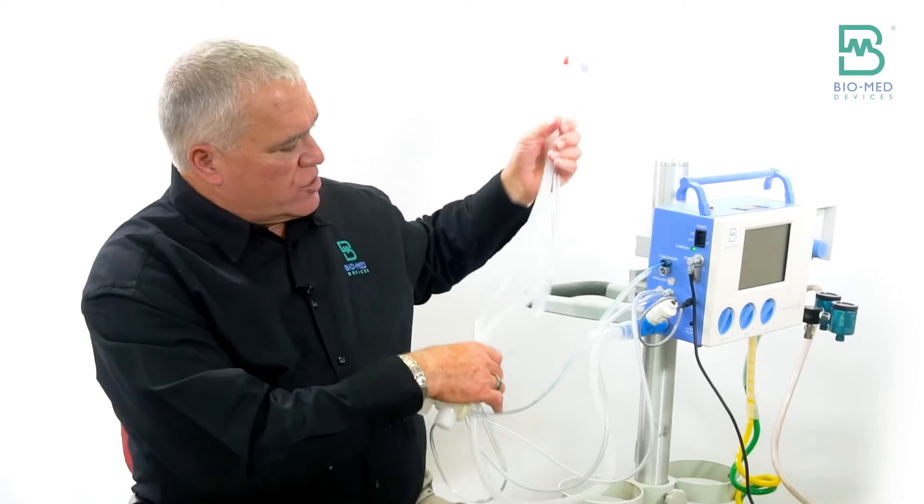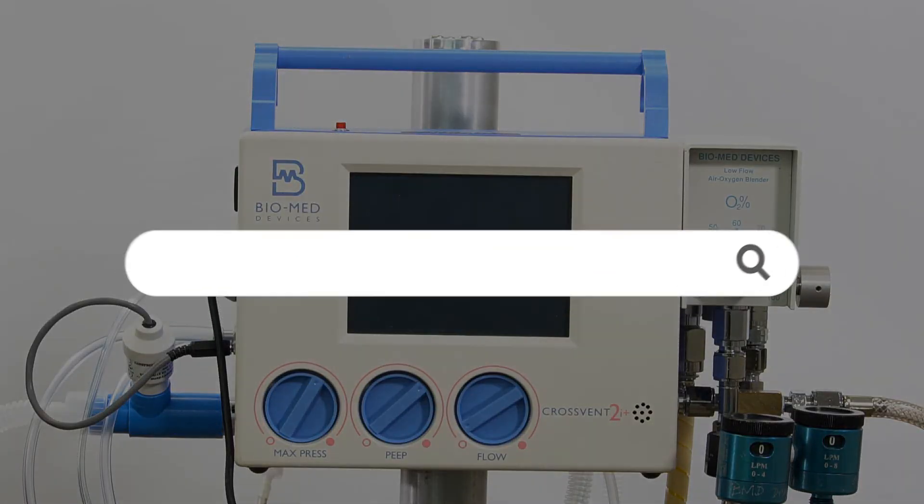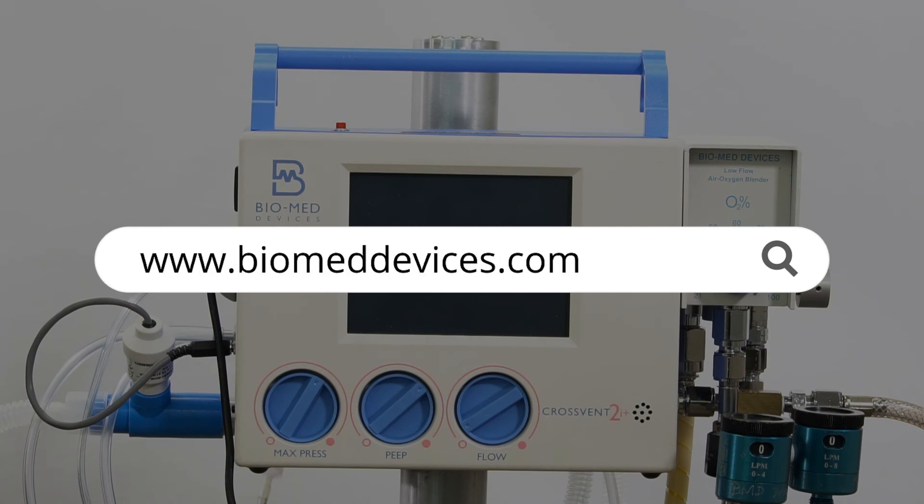So that's the circuit connections. For more products and information, please visit our website at www.biomeddevices.com.